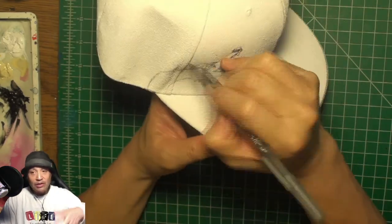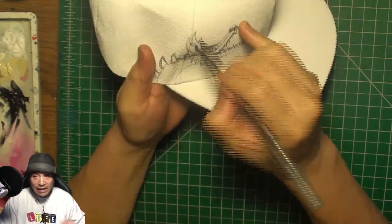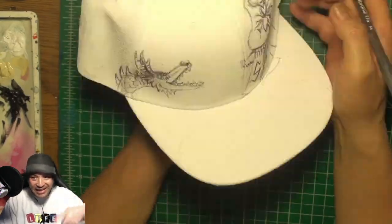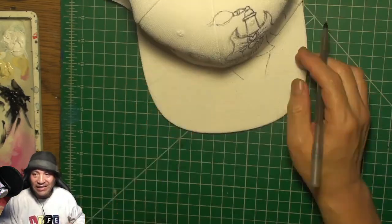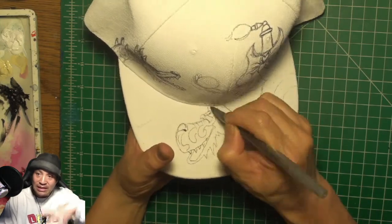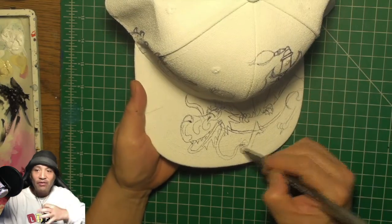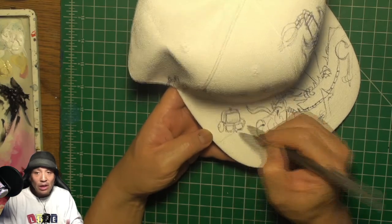I've been doing tons of these hats over the last three years and my skills have definitely become next level. I've been doing these hats and learning a lot about what could be done. I originally didn't want to use gesso because I thought it would be too heavy for your head, but it seems to work out.